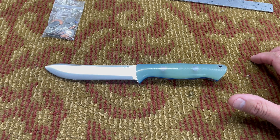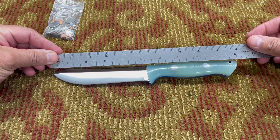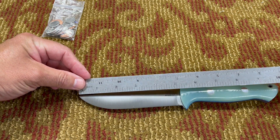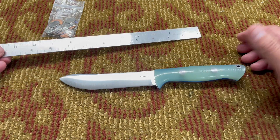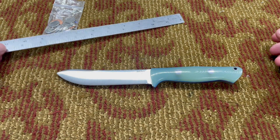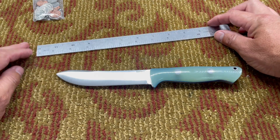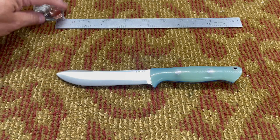For the Modern Mountain Man: the overall length is 10 inches, the blade length is 5 and 3/16 inches, the blade thickness is 0.093 inches — which is 3/32 of an inch. We'll check it out with coins here in a little bit so you can kind of feel the thickness. The weight is 5.4 ounces.